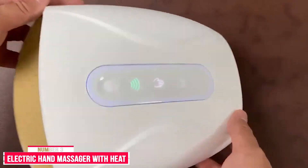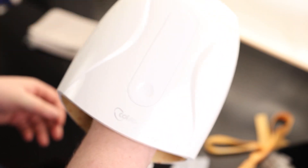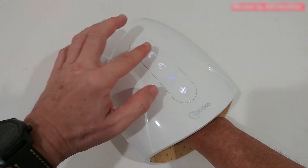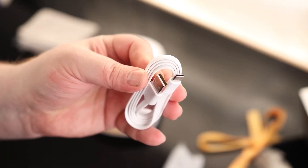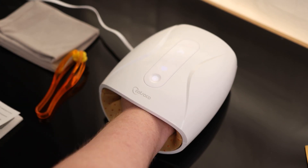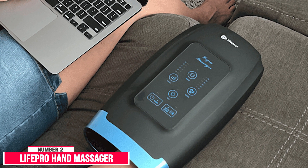Number three: the electric hand massager with heat from Katsoko. It offers a 15-minute auto massage mode and three different intensity levels, with two compression modes and two heat settings. It massages with a mix of air pressure and optional heating, and recharges easily with a USB-C cable. Though a lot of reviews mention receiving the wrong user manual, most shoppers said it did wonders for their arthritis, though some found it painful on higher settings.